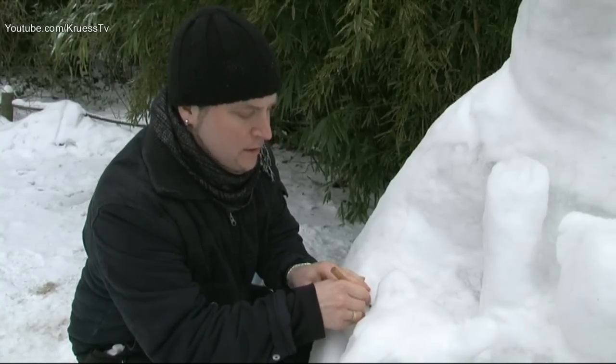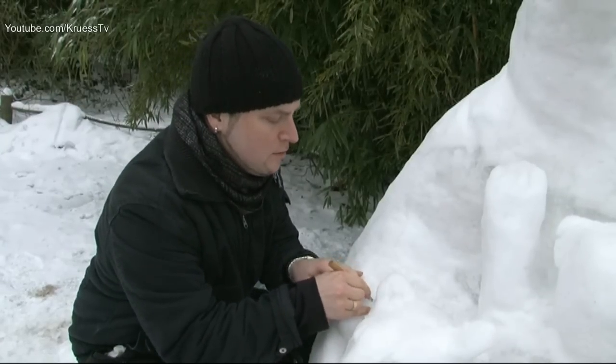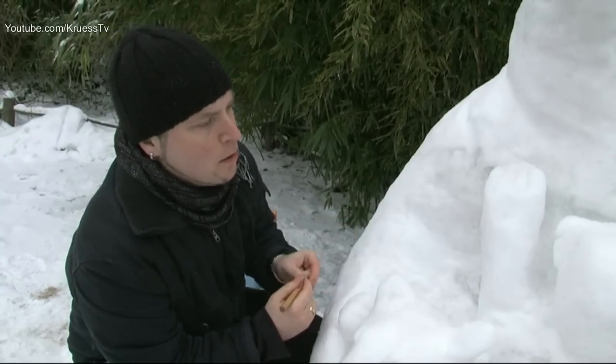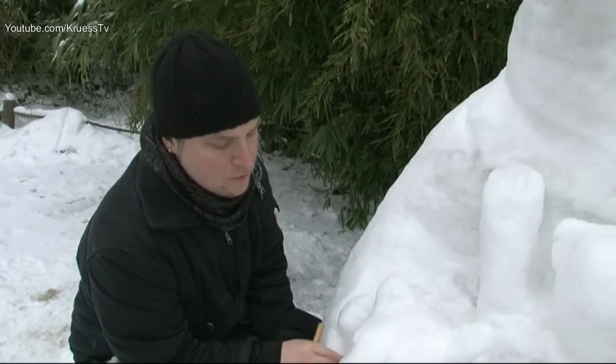Also das heißt, irgendeine Form geben, Schnee und mit Wasser vermengen, dann pressen und hinterher aushärten lassen und auftürmen. Und die Figur selber zu schnitzen, dafür habe ich seit gestern Morgen bis heute gebraucht – schätzungsweise zwei Tage insgesamt.